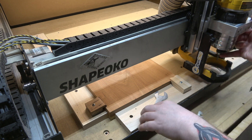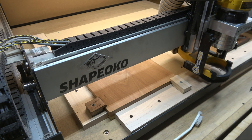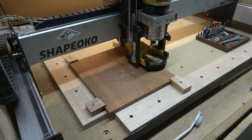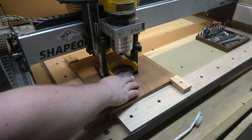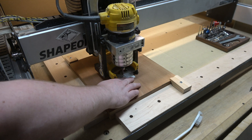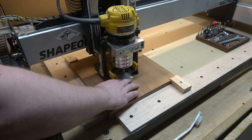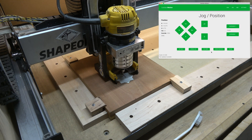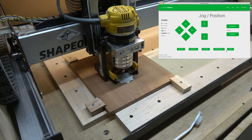Now we're ready to get this set up and cut out. I'm just putting my quarter inch end mill in here and then we'll go ahead and set zero. My preferred method for setting zero is the paper method — it's accurate, it's reliable, and it's just one less thing that I need to worry about. We'll just jog the z-axis down until it starts to pinch this piece of paper so that we can't move it anymore, and then we'll go ahead and click set zero and zero Z. And that's it, we're all done.